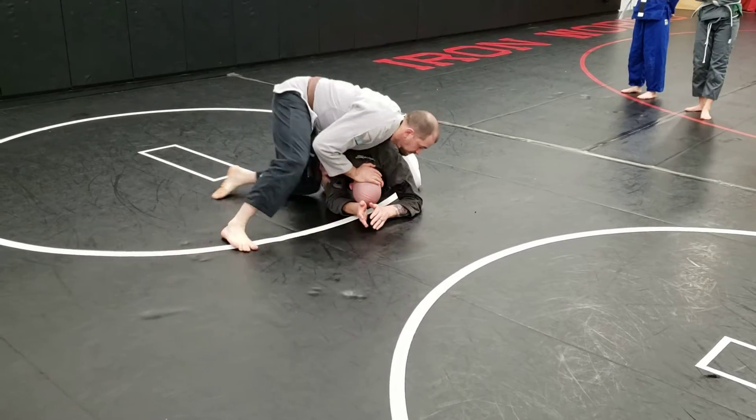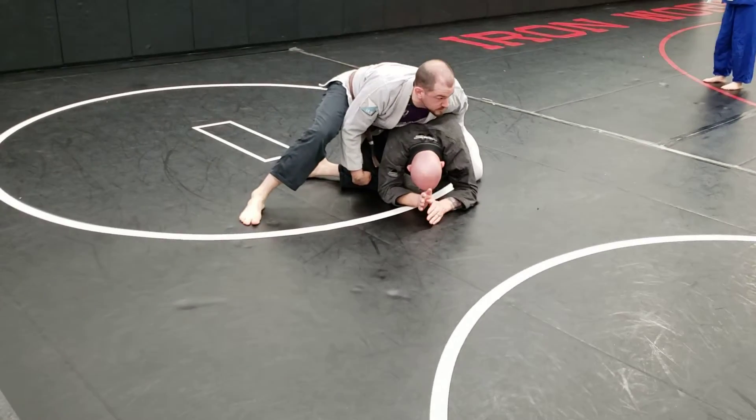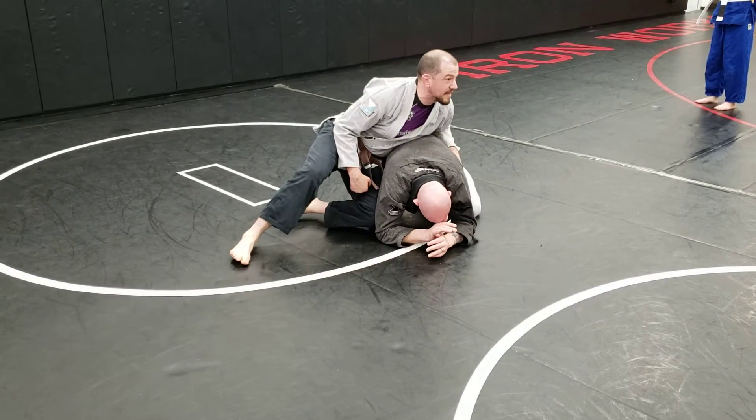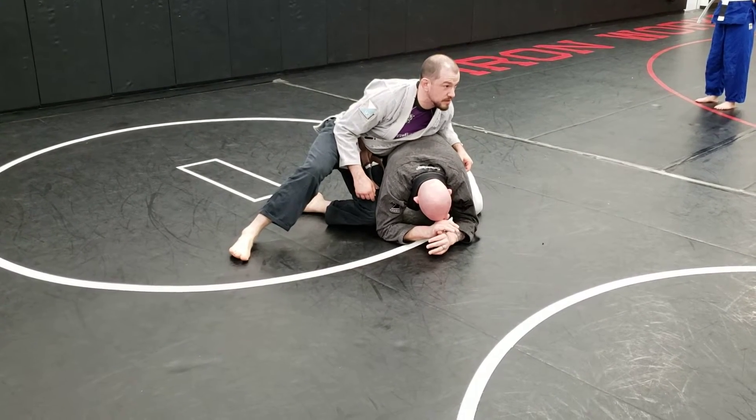So I'm going to block that arm, circle behind it, my knee is next to his knee, and I'm hanging on his hips. My weight is back on him, keeping his butt on his heels.